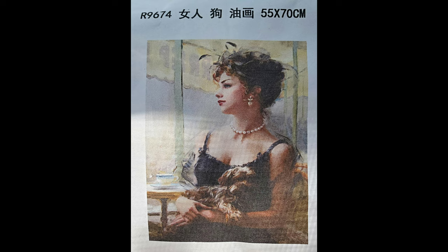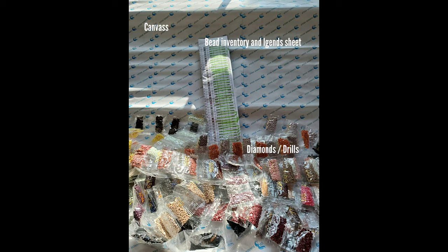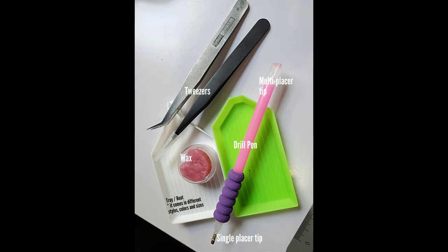Once you open your package, you are going to get the following things: your canvas, a sheet that has all the symbols, all the DMC numbers of the beads, and how many you need — make sure you keep that, it's important — and then you will also receive your entire set of diamonds and drills.